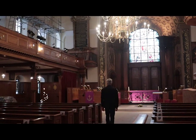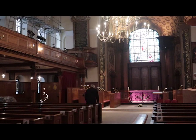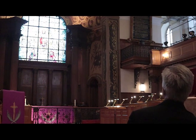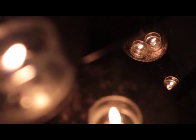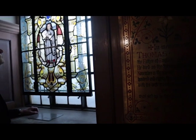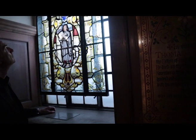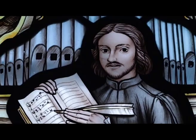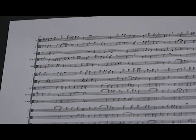This is St. Alphaeus Church, situated in the heart of Greenwich, London. It is the final resting place of Thomas Tallis, one of England's most important composers of sacred music. Of all his works, he is probably best remembered for his 40-part motet, Spem in Alium.